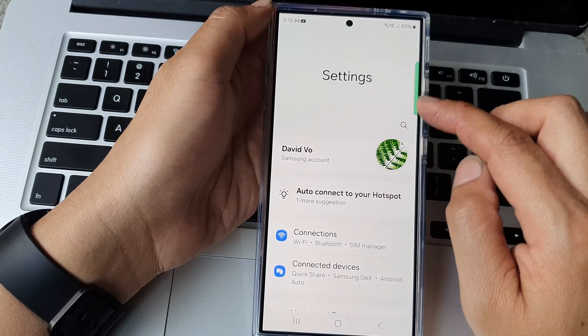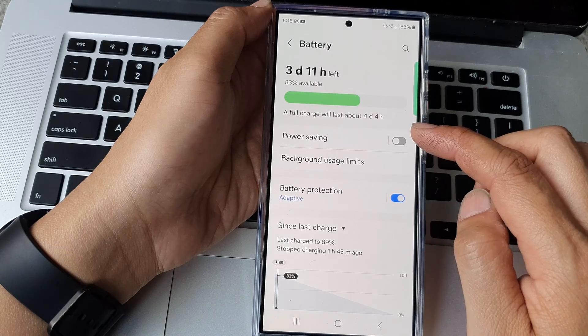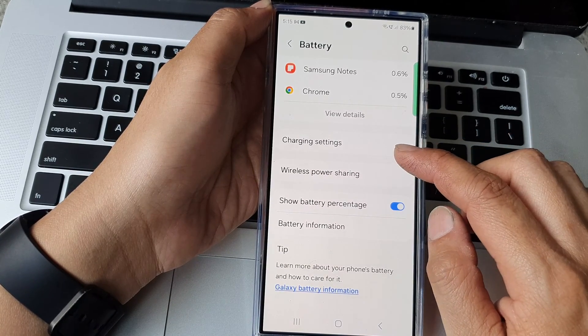Next in the settings page scroll down then tap on battery. From here scroll down to the bottom and tap on charging settings.